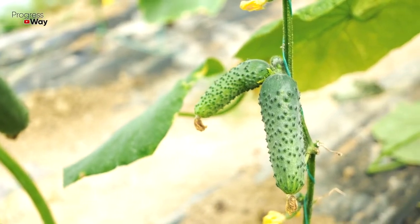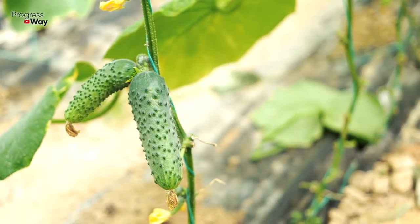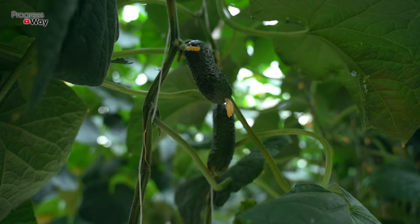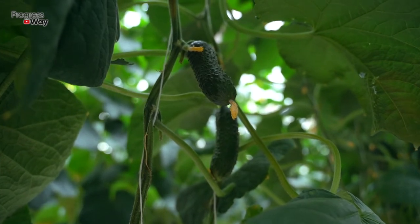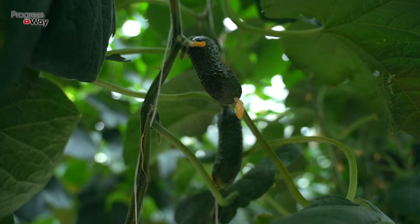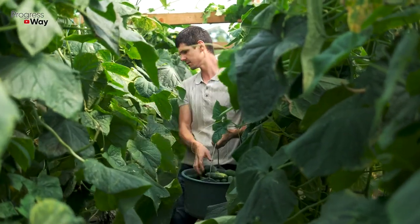If you see that the leaves of your cucumber bushes have turned yellow and you don't know what caused such a situation and how to get rid of this phenomenon, our video will be useful for you. Today we are going to discuss what factors can affect the change in the color of the leaves of this crop, as well as some effective methods of control that will help your cucumbers refill with juicy greens.